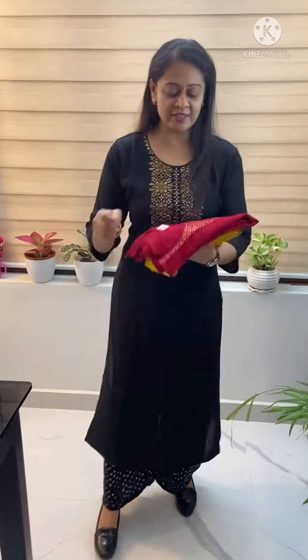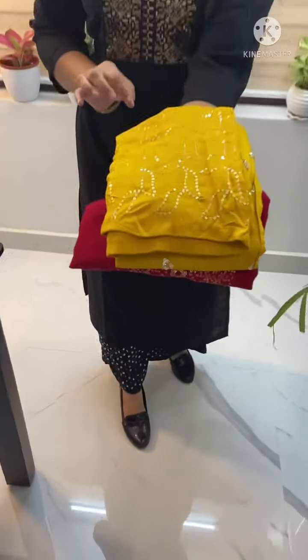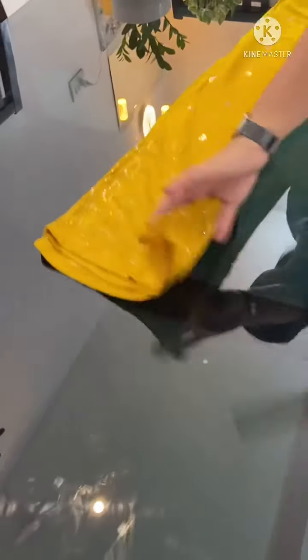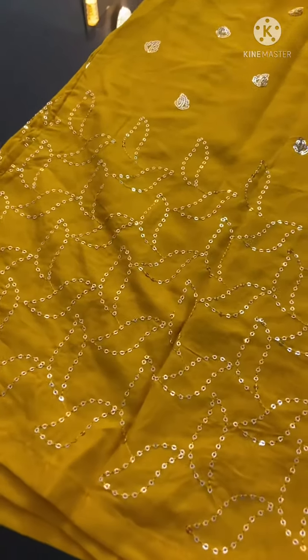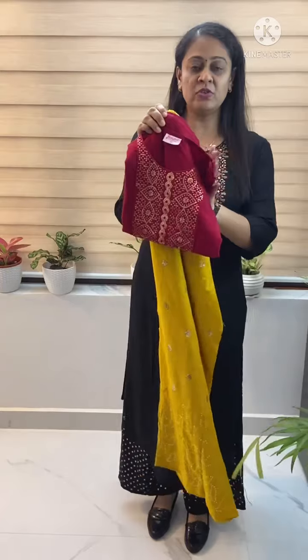This is the maroon shade and the mustard color. This is the smooth fabric with a full design and sequence work. The length of this is 46–47 inches. This is the last shade — maroon with mustard color. Thank you.